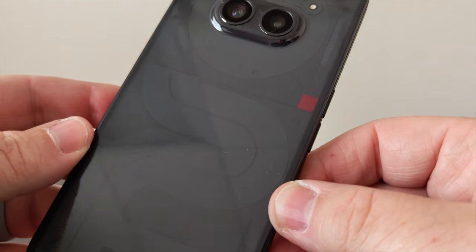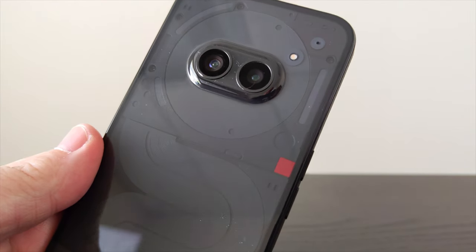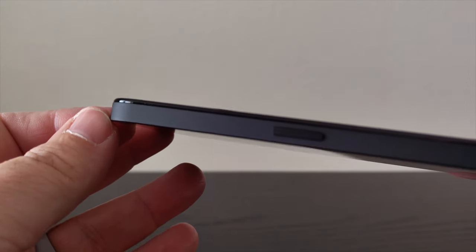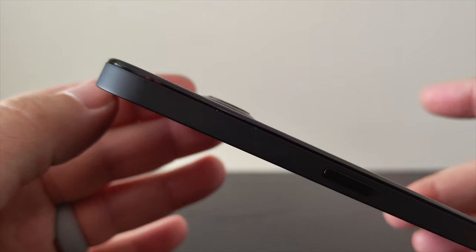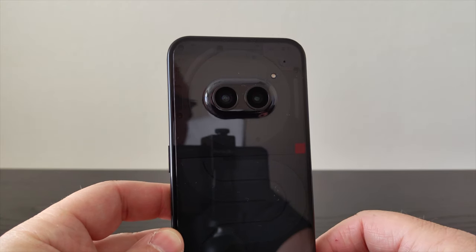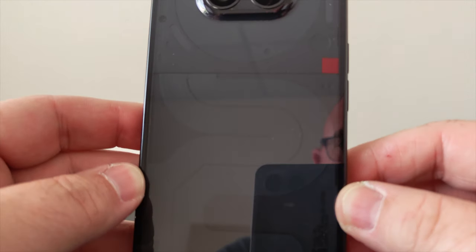One area where Nothing made a cut on the 2A is with the build materials — the back and surrounding edges are made from plastic rather than glass and metal. But I actually love this decision. The plastic material feels and looks premium, and in my opinion the sides are made grippier because of it. One of my complaints about the Nothing Phone 2 is how slippery it is; the 2A is much grippier. The glyph lighting area is smaller, but the see-through design on the back looks amazing, and I haven't found the glyph lighting that usable anyway, so a smaller area doesn't bother me.